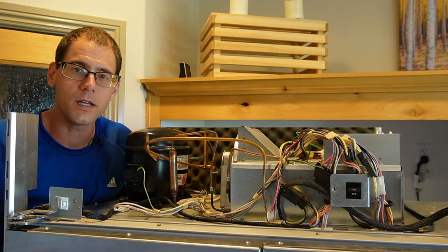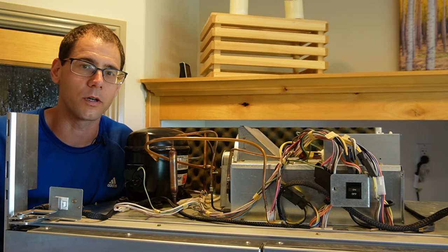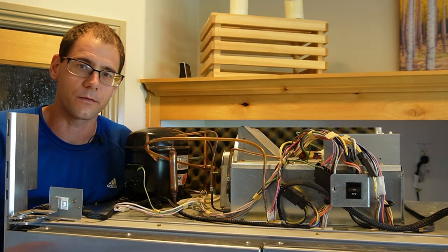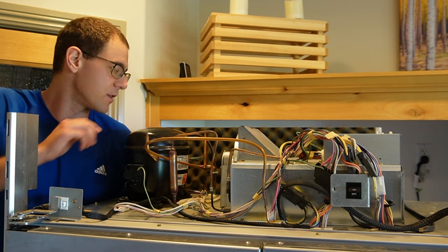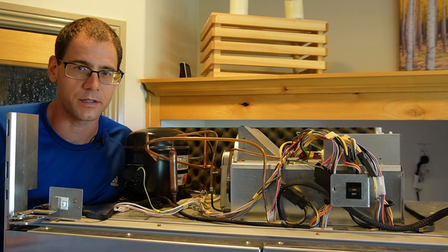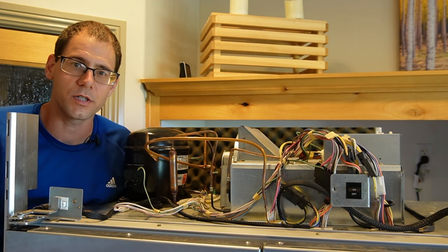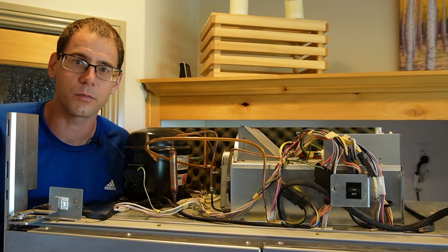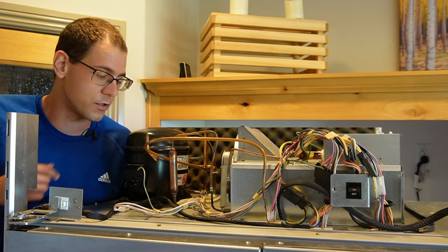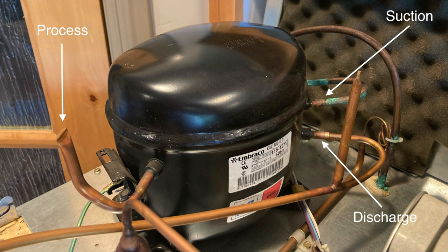Lastly, we need a set of manifold gauges, which connects the can to our piercing valve to get refrigerant into the system. Before installing the piercing valve, we have to decide which line to use. Most compressors have three lines: suction, discharge, and the process line. The suction and discharge run into the body of the fridge — those aren't what we want. We want the process line, which was used to charge the fridge at the factory. On my fridge it's a short line with a crimp at the end, right here.